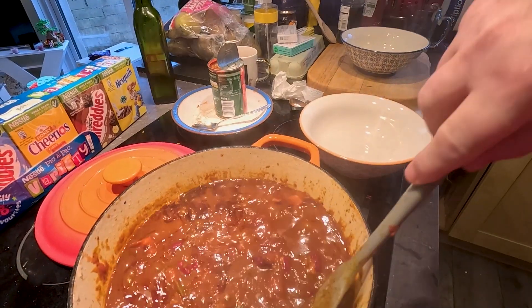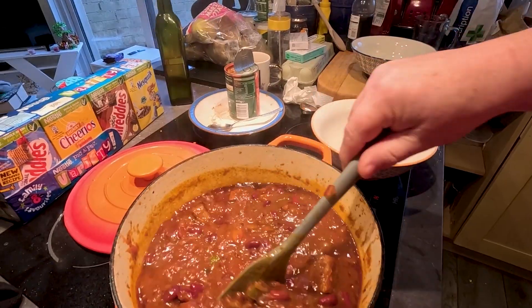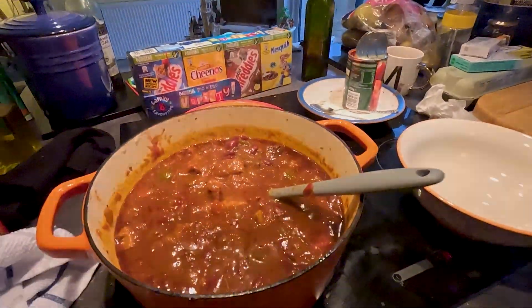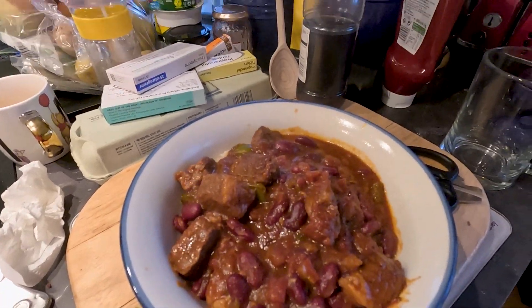Okay guys, I think the chilli's ready. I need something to get that lid off. It's been bubbling away for a while now. Let's get that dished out — two massive bowls of chilli.